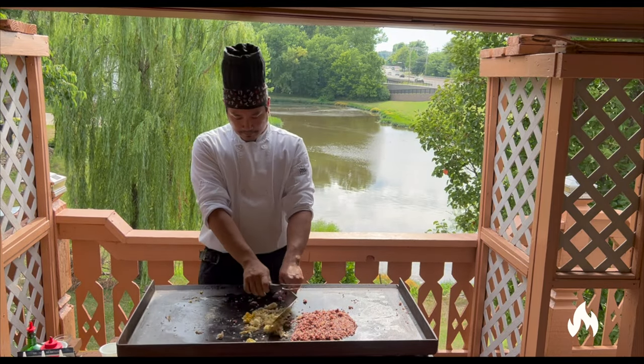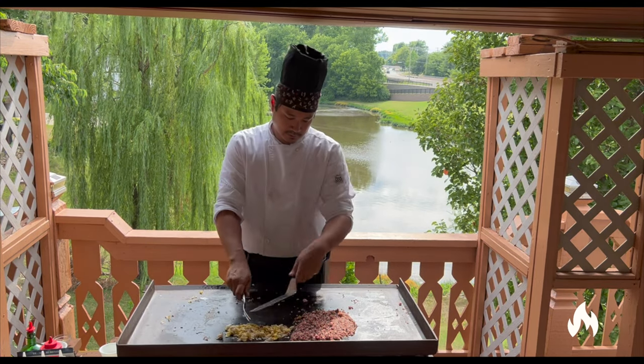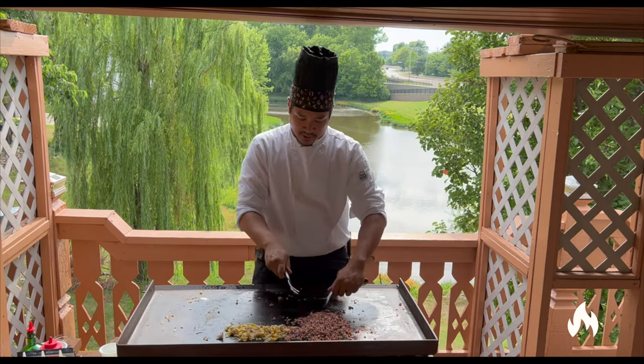Chop up the eggs. Let the eggs cook. Let the rice get up to temperature.